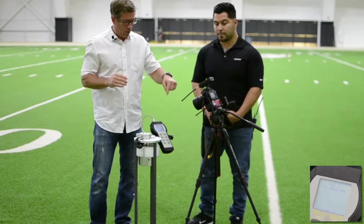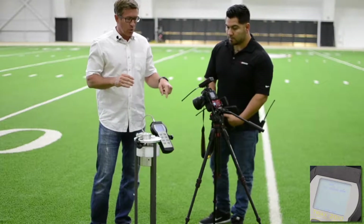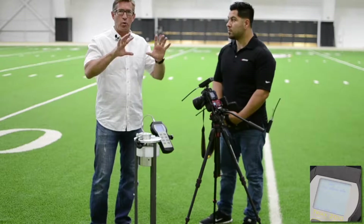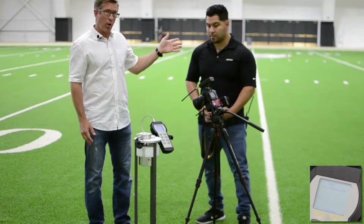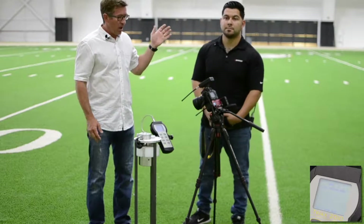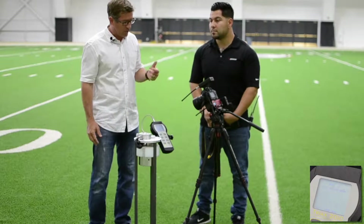We have a second camera on here filming the screen so that we can see the actual measurements. Edgar Lamas works for Brock International as our field technician. He's been certified on all this equipment and will conduct the tests.